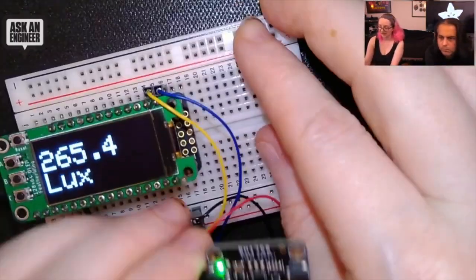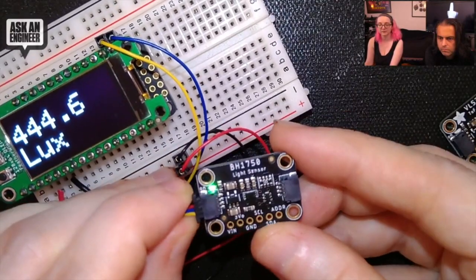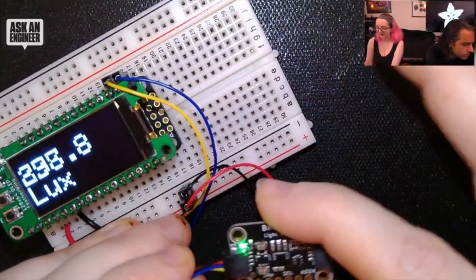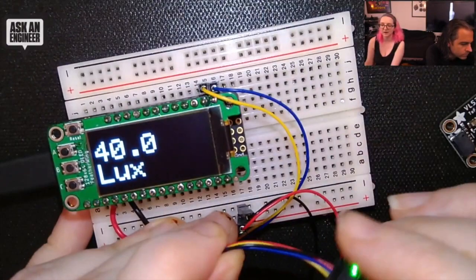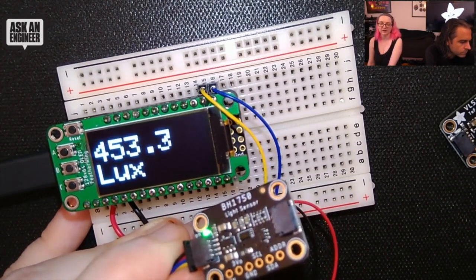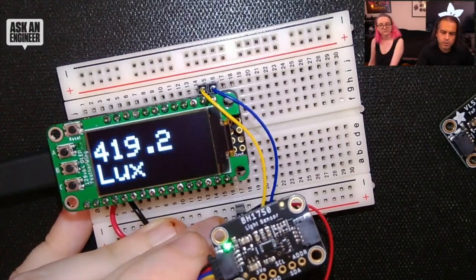I love this STEMMA QT format — big ups to Nate from SparkFun for inventing it. It's so easy for me to build projects. Between this and Feather, you just have a board, plug this on, wire this up — no soldering, no loose wires. It's a very inexpensive sensor and a great way to add lux sensing to your next project. And that is new products!